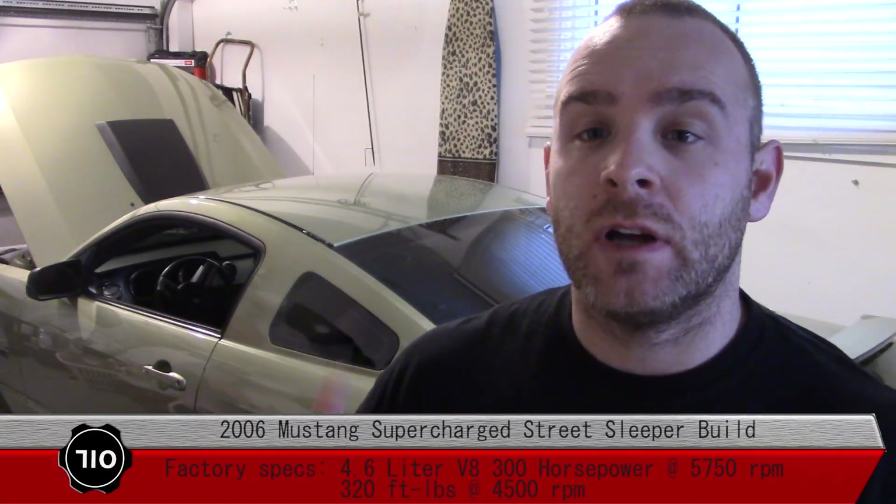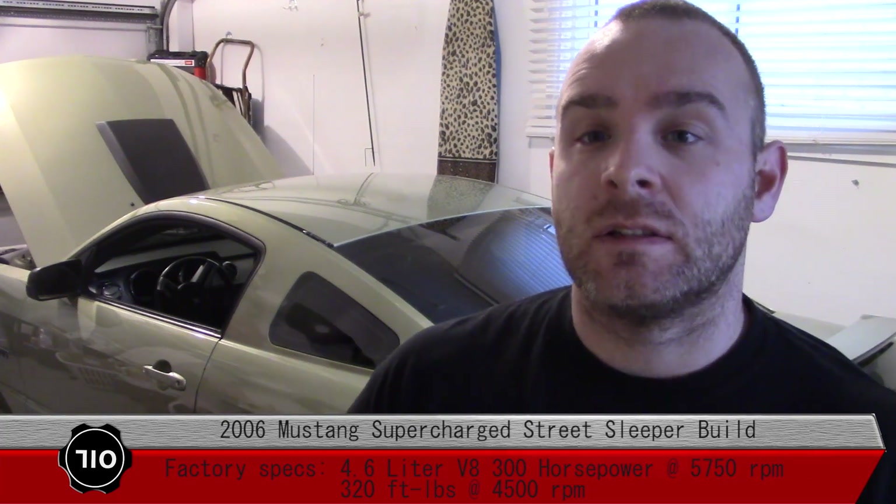Here we are back at the channel, back doing something that we love to do - work on the cars. I told you guys in the last video that we had a new car for the channel, and this is it right behind me. It's a Legend Lime S197 Mustang, so it's a newer Mustang for us and we haven't really dabbled too much with these things. The color is really close to the color on our '68, so they look pretty good when they're parked beside each other.